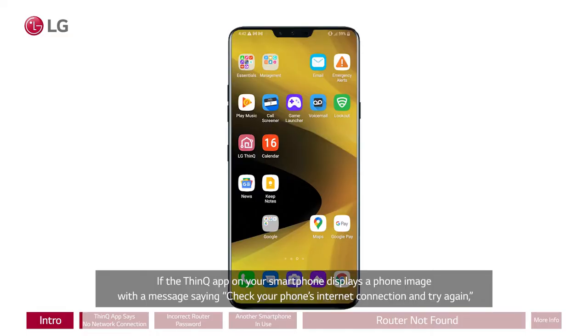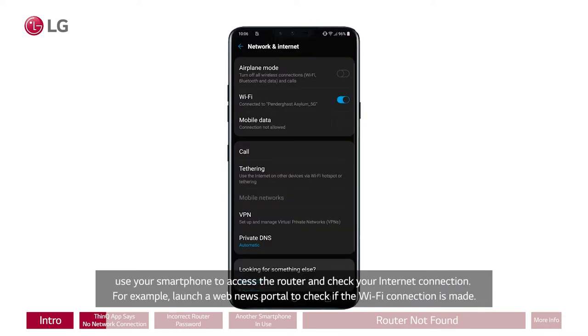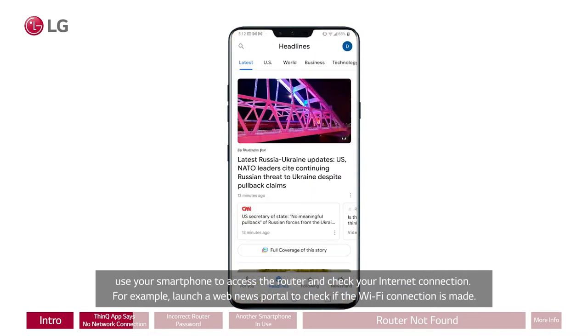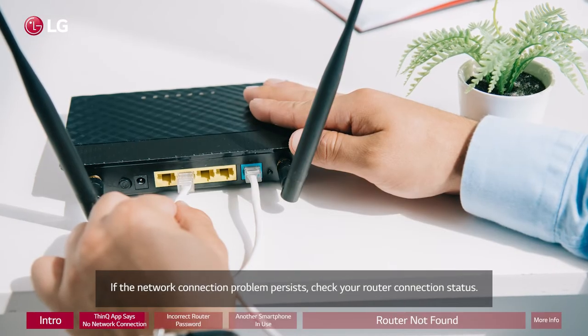If the ThinQ app on your smartphone displays a phone image with a message saying 'Check your phone's internet connection and try again,' use your smartphone to access the router and check your internet connection. For example, launch a web news portal to check if the Wi-Fi connection is made. If the network connection problem persists, check your router connection status.